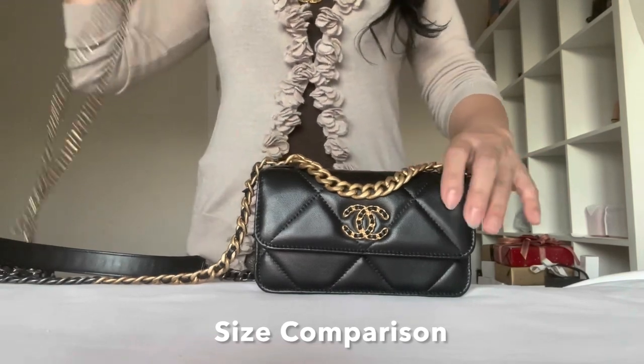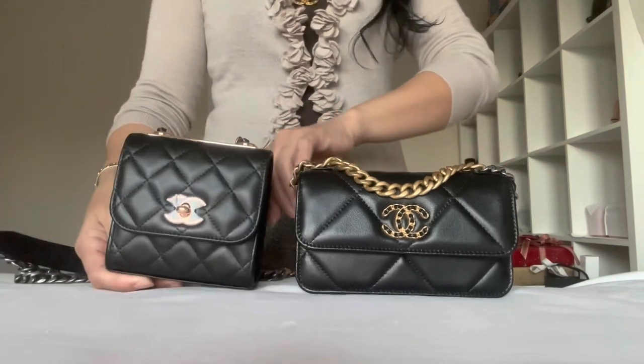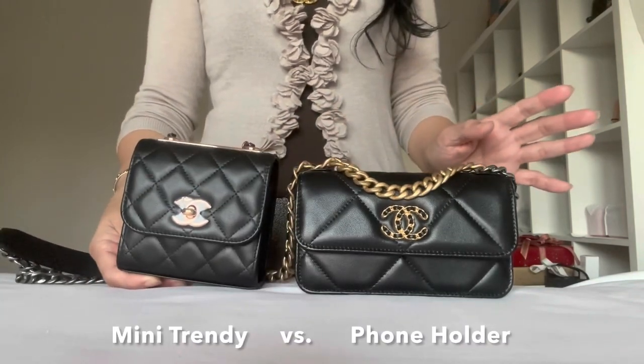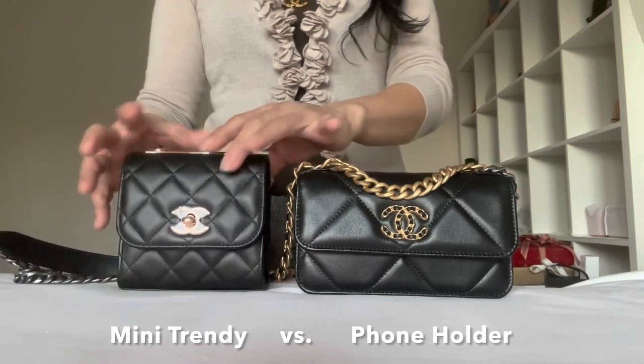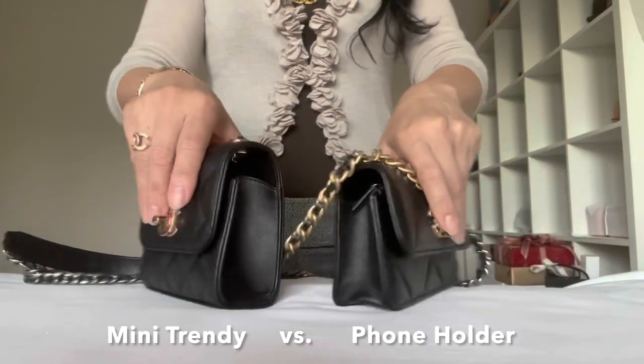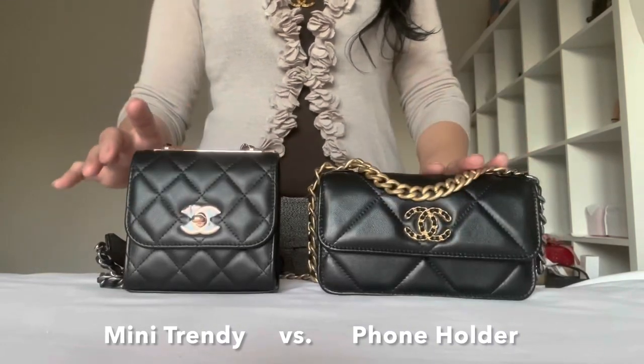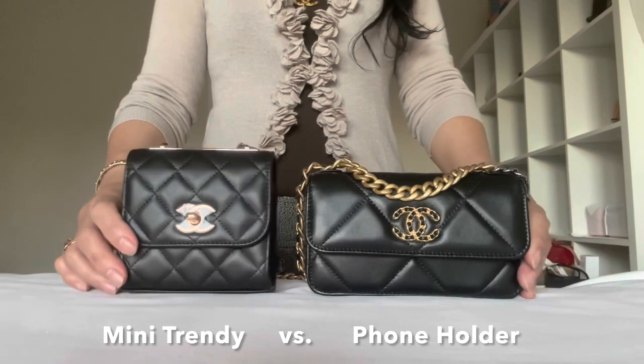Just to do a quick comparison so you have an idea of how big this piece is — this is my mini trendy bag. I'm not going to go into details as far as the measurement; this would speak for itself. So if you have one of these and would like to know how big this one is, here you go.